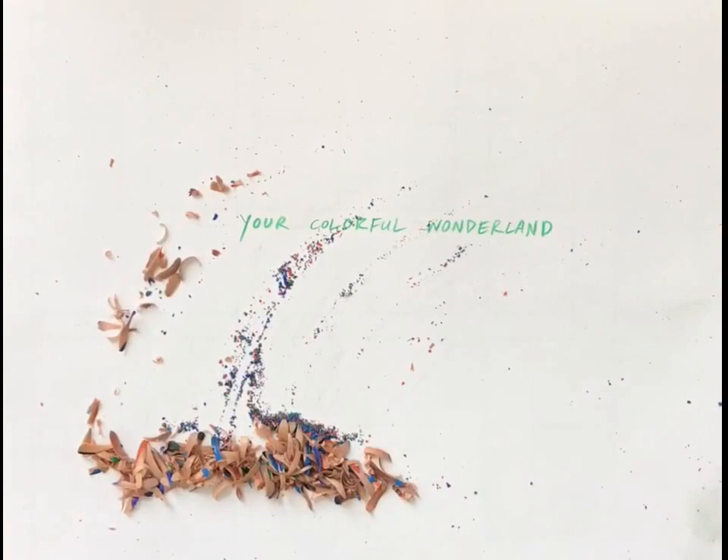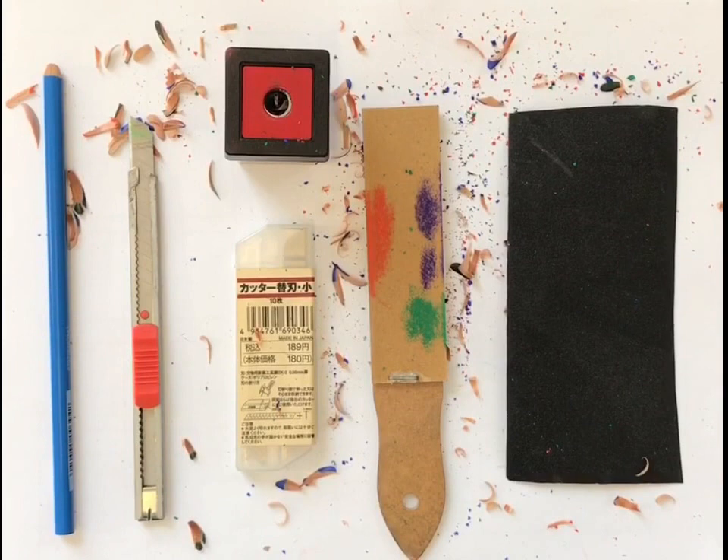Hi everyone, I'm Marcus Chin. Welcome to Your Colorful Wonderland. I'll show you some coloring tips for your coloring books.